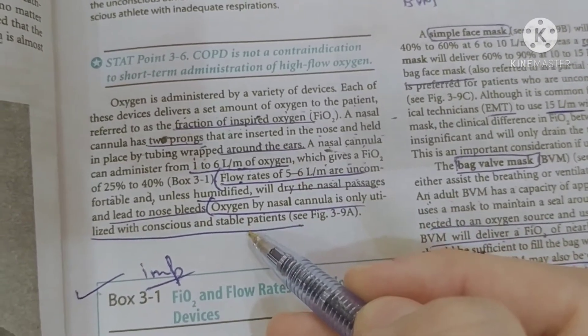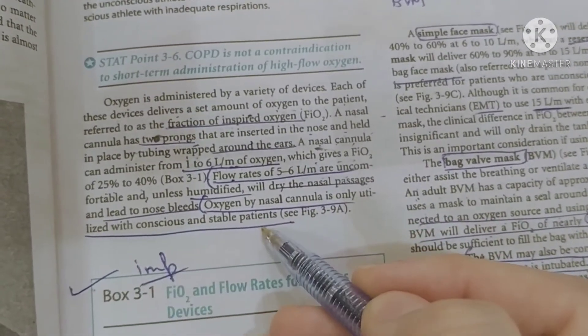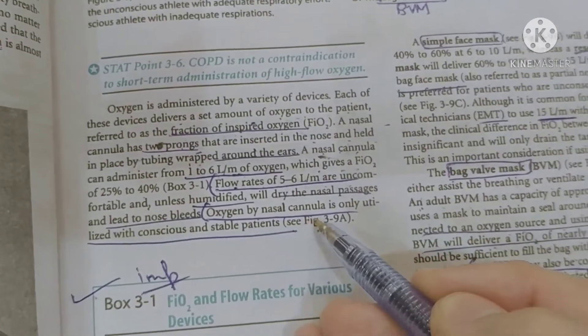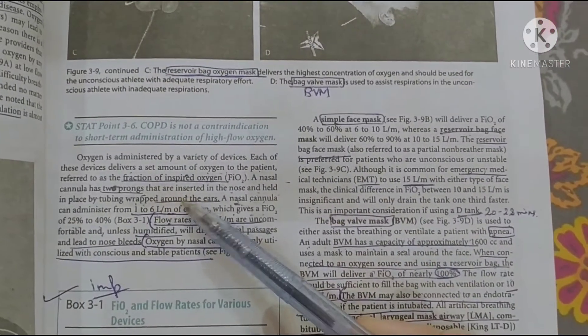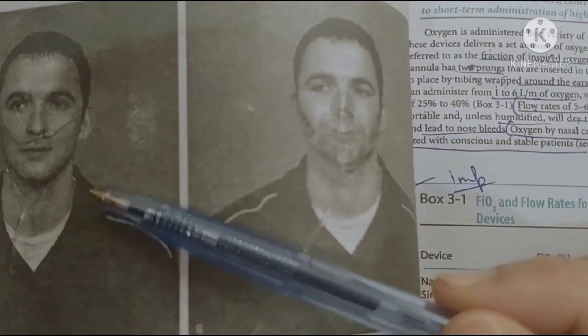Oxygen by nasal cannula is only used with a conscious and stable patient. Next is the simple face mask. The simple face mask is used for unconscious patients, unlike the nasal cannula which is for conscious patients.